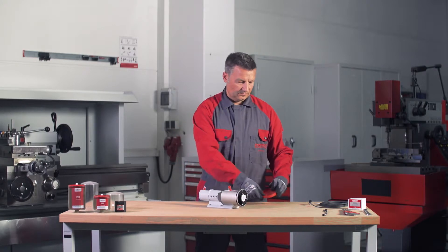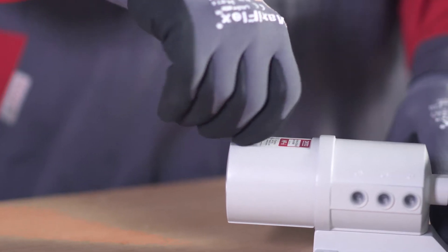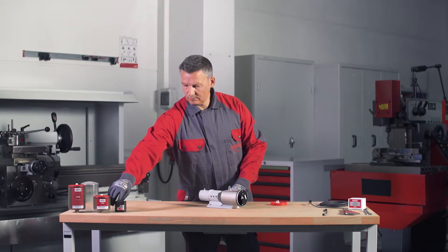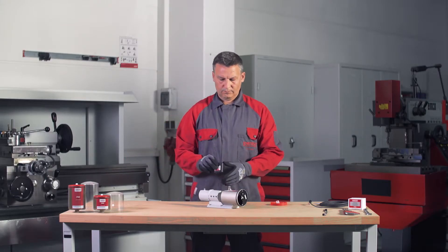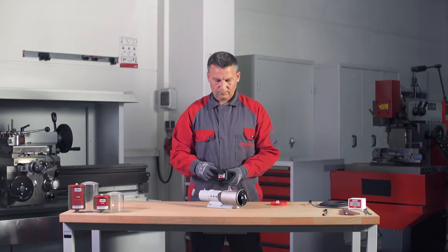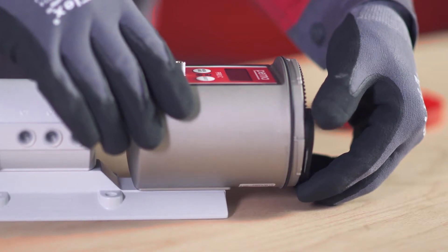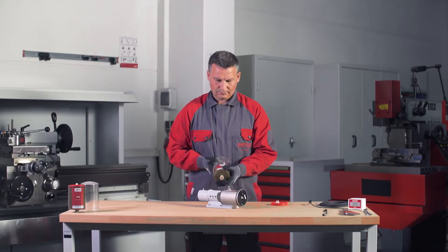Remove all protective caps. Insert the battery into the battery compartment. Pay attention to the printed arrow indicating the correct direction. Place the PRO-LC in the cover and remove the plug.